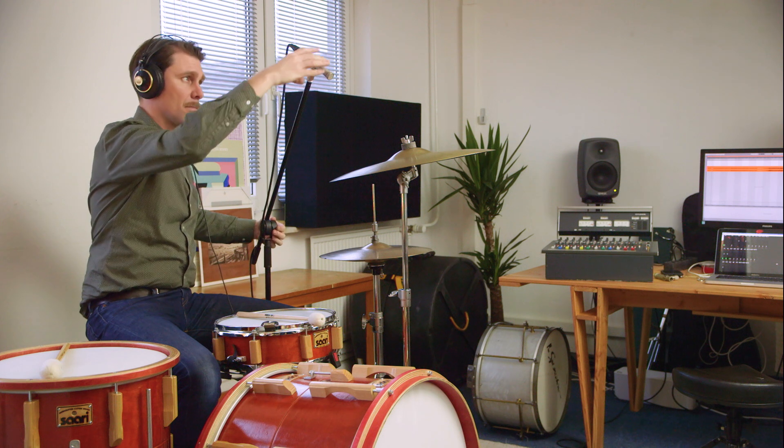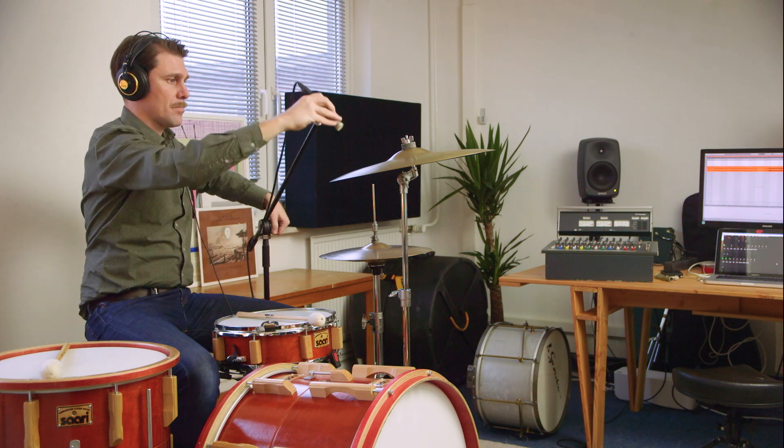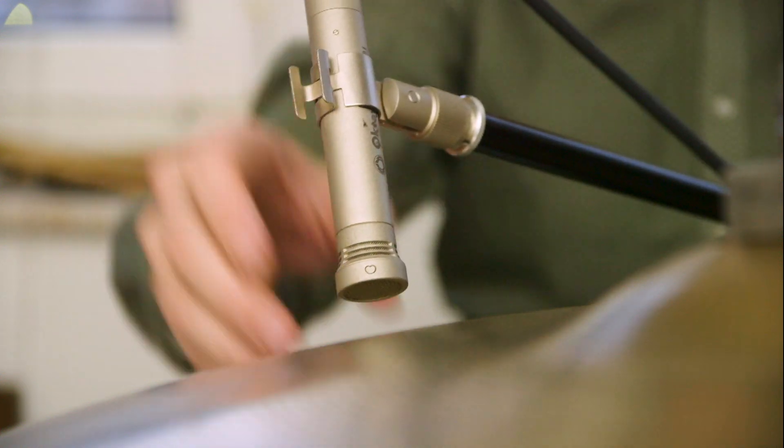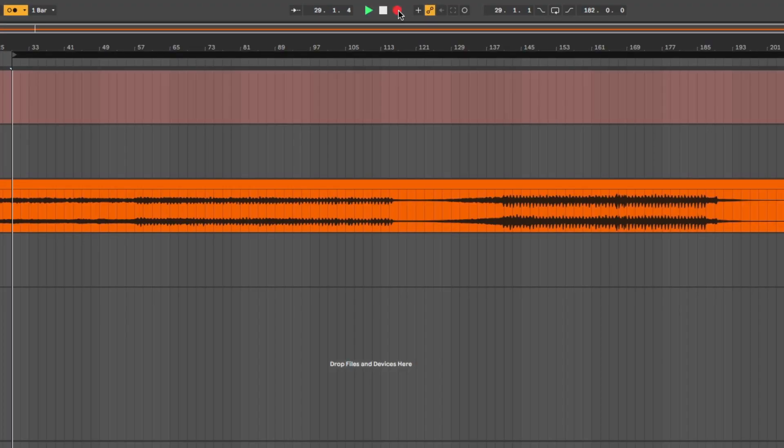When the mic is further away, the cymbal sounds bright, but closer to the edge, it becomes more bassy. When I've found the right position to achieve the sound I have in mind, I start recording.